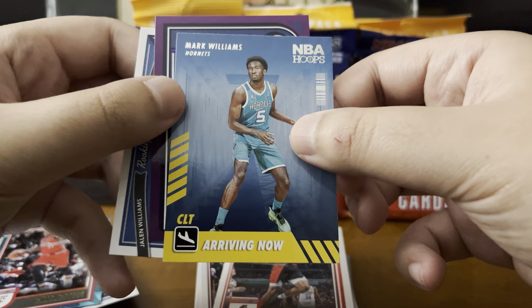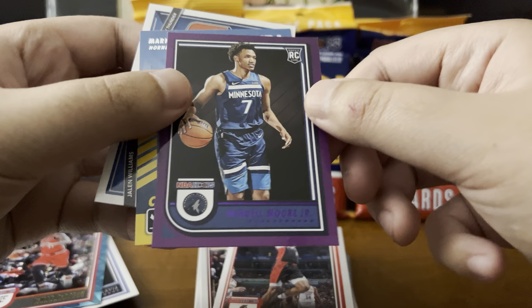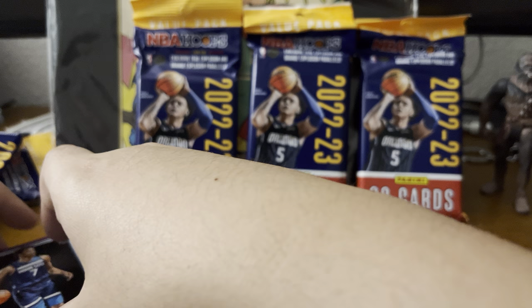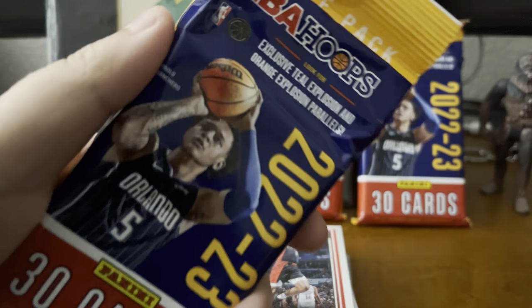Arriving now — Mark Williams, nice. Wendell Moore Jr., purple rookie. I'm liking the variety of these things too. The hunt really here is not just for the teal and orange explosions, but some nice little inserts. Let's get through this one.